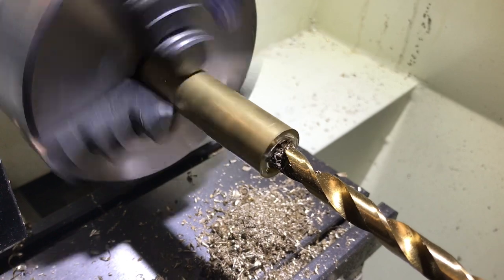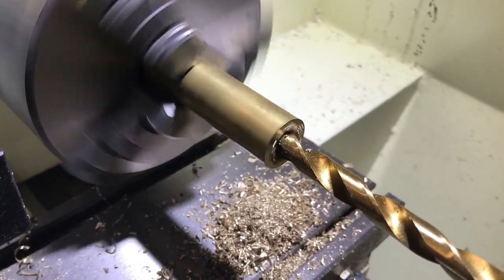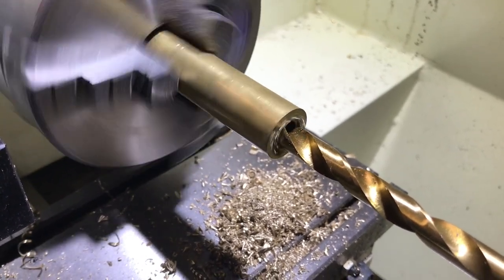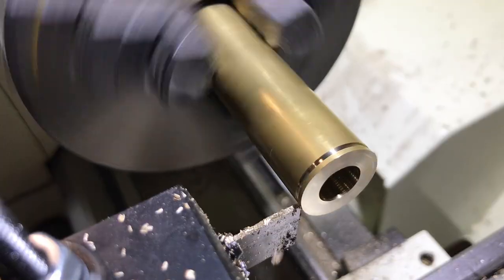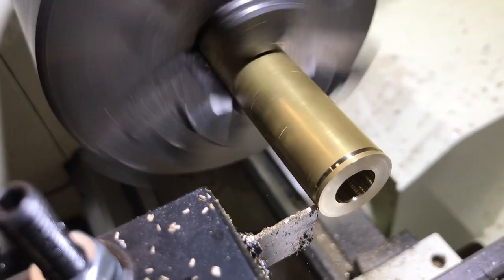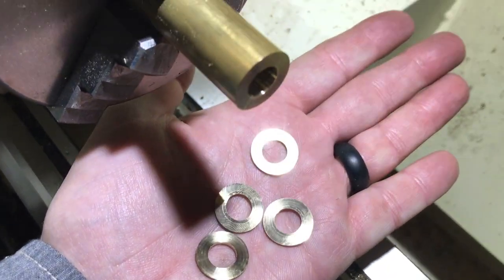I'm making a couple of bushings for the Jeep to hang the soft doors on. Doing a little bit of parting to make the washer itself. And there we have it — four perfect little tiny bushings.